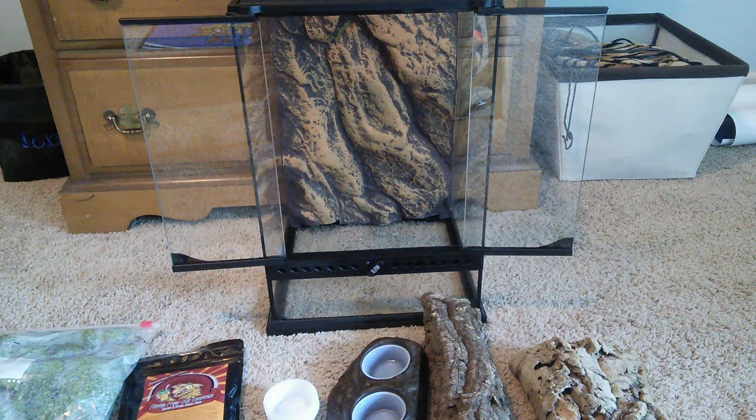Hey everybody, this is Country Geckos. Today I'll be showing you my Reptile Expo pickups.